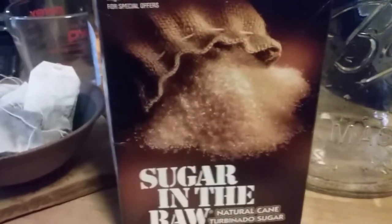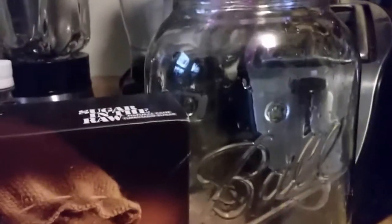You're also going to need a coffee filter and a rubber band to cover the top of your jar. Don't use cheesecloth alone because fruit flies will get in and contaminate your batch.